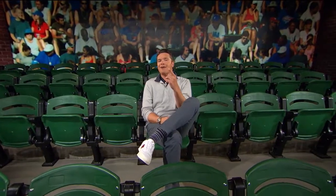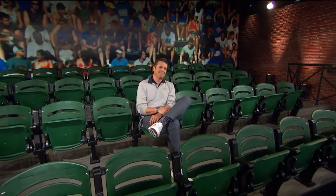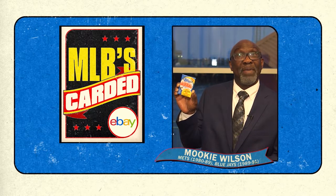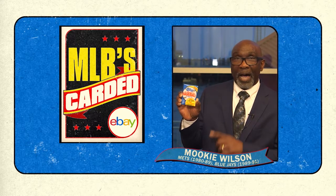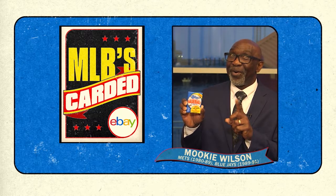That's it for this episode of MLB's Carded, presented by the eBay Vault — say hello to the future of collecting. Before we go, we've got a pack rip with New York Mets legend Mookie Wilson. What year do you think we gave him? 1986, of course. We'll see you next time. 1986 Topps baseball cards — 1986 Mets. Hopefully all the old Mets are in here. I'm going to rip it open, and if I get lucky, you might hear some really interesting stories. So let's see what happens.